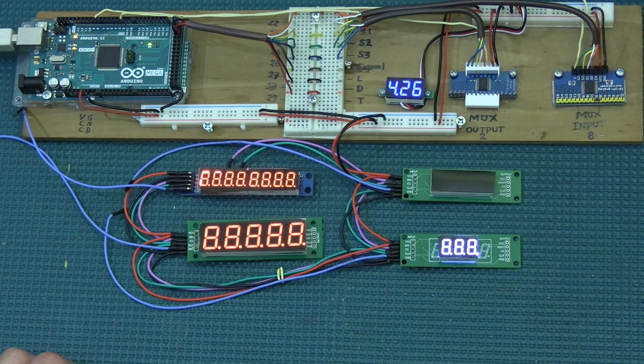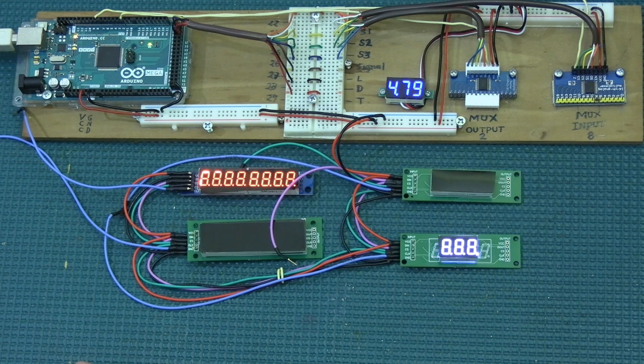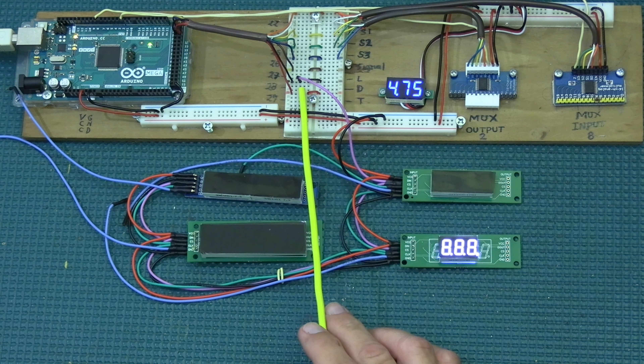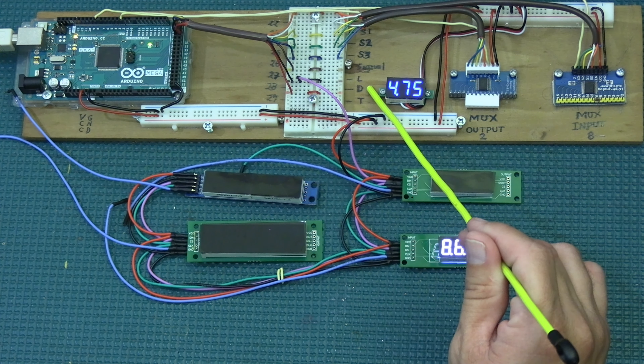Now the D line — that's my light purple wire. I go from the DIN pin on the first display to the next, to the next, to the next, and the purple wire finally comes out to pin number 28 on the Arduino, which is the D line.